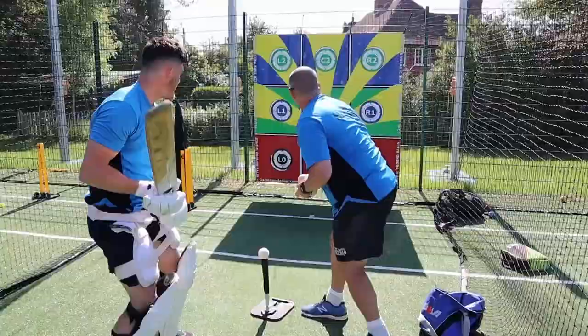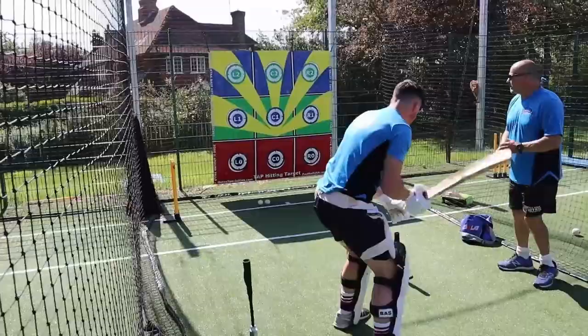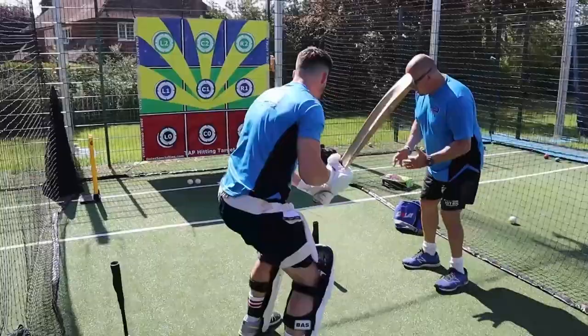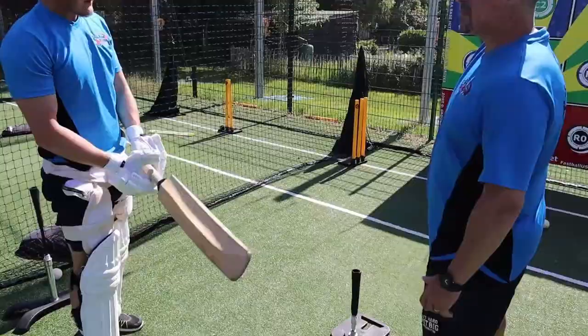L1. Yeah, go C2. There we go, good. Now go R2 — difficult one, over cover. He's going to open his hands up. Let's go again, R2. Yeah, lovely. So if you look there — brilliant — he hasn't got too close to the ball. If you get too close to the ball, you crowd the ball. So he's opened up, and then his bottom hand is opened up as well. That creates that angle for the ball to go over cover.